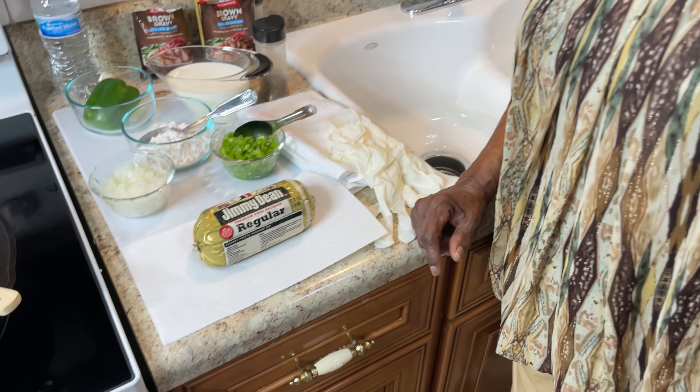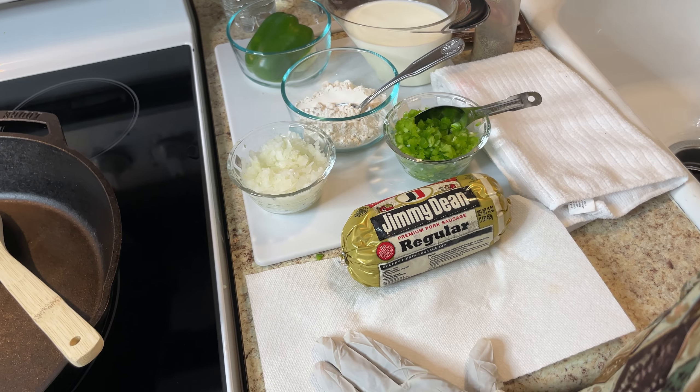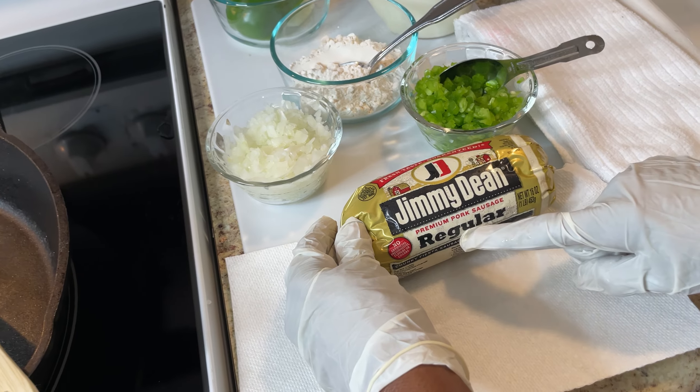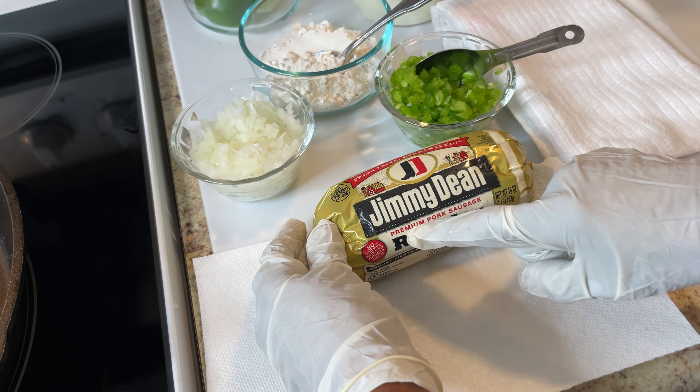I cooked SOS before — that's similar — but I used ground beef for that. Today I'll be using a different sausage. For ingredients, I'll be using some sausage and I chose Jimmy Dean regular sausage.